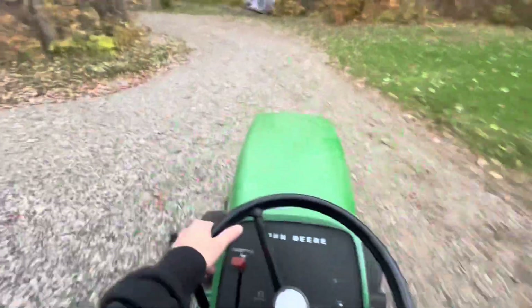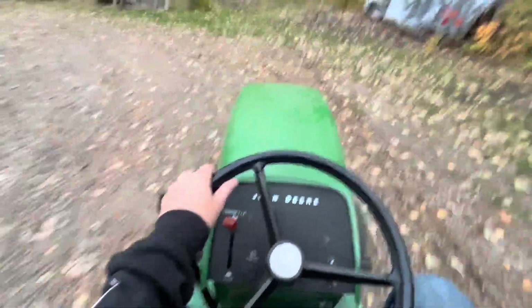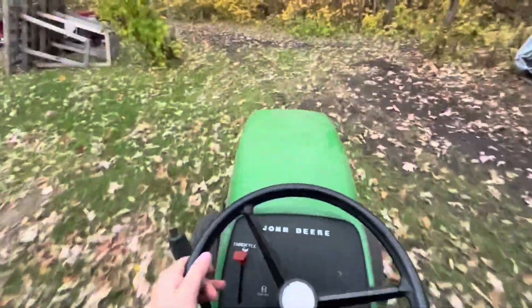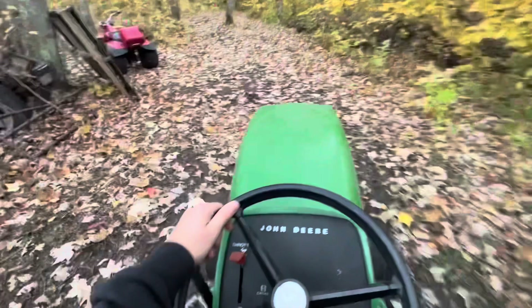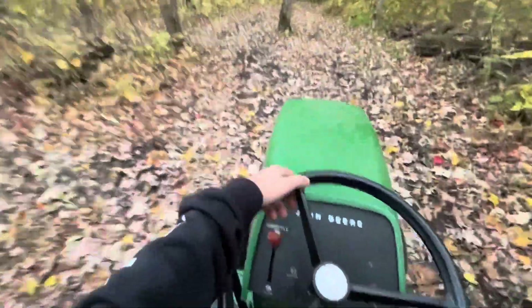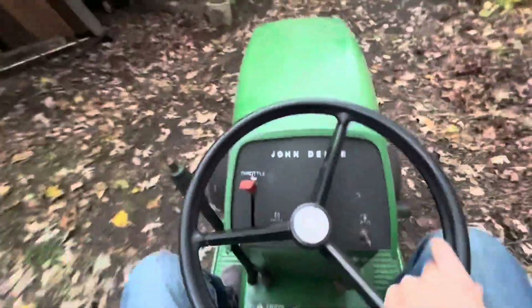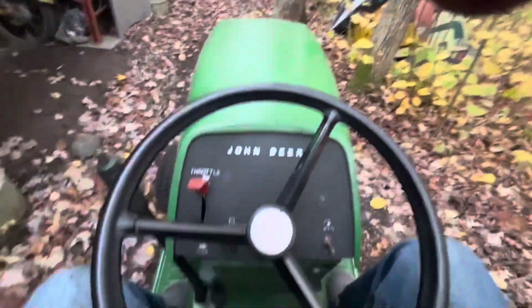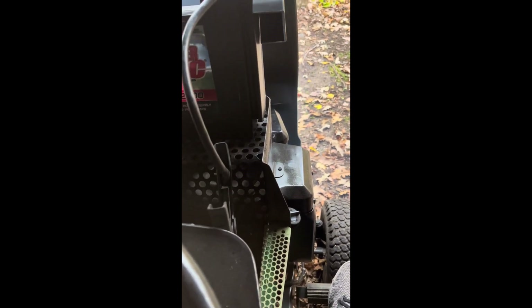I'm just showing you kind of what it would look like if I did more of these videos. I may or may not do them next year. There wouldn't be that many of them, but there would be updates maybe every month or every other month. I might do them. That'll be it for today's video — I hope you guys enjoyed, and hopefully we'll see you next time.